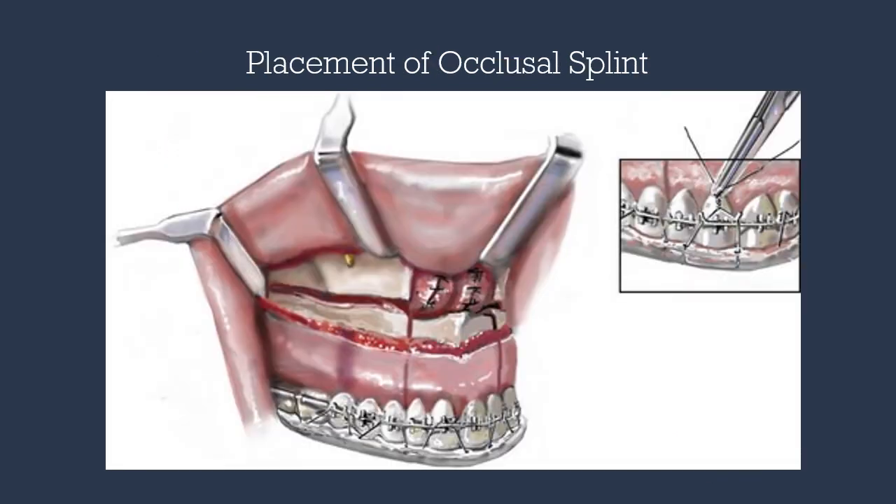Once the maxilla is completely mobilized, we can take time to repair any lacerated mucosa or remove diseased sinus lining if desired. We then place our occlusal stent using 26-gauge wires passed through the interdental holes and ligated to the surgical lugs of our orthodontic appliance.